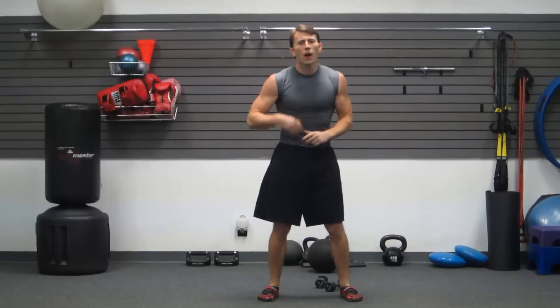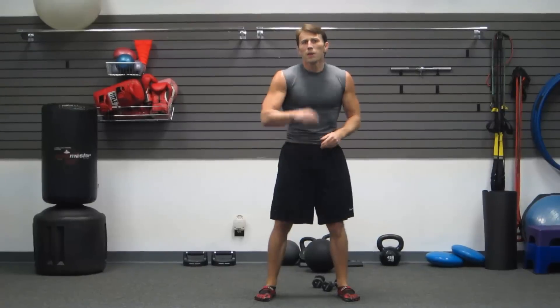This has been my Hockey Workout. I'm Coach Kozak from HASfit. If you like this workout and want to see more of this good stuff every week, make sure you subscribe to our channel, like us on Facebook for the best motivation, and I'll see you at your next workout.